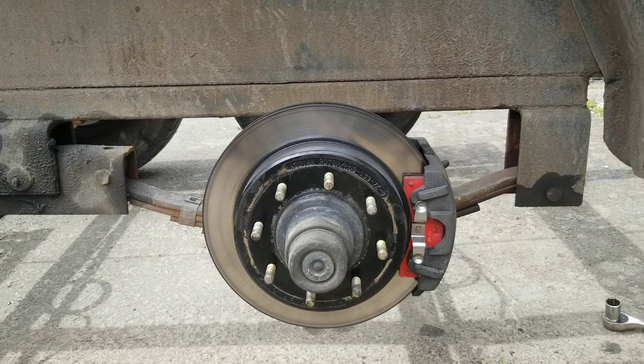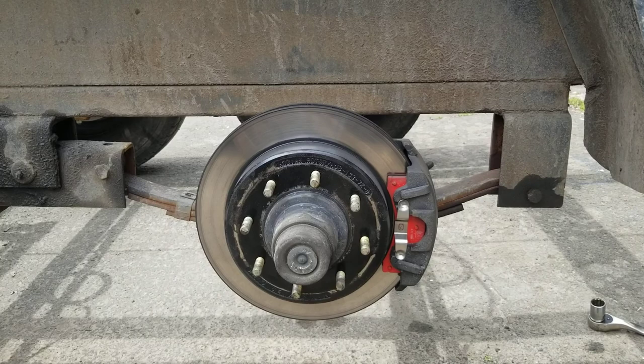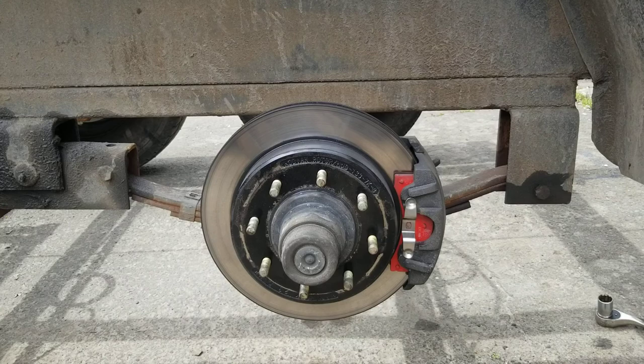This brake system replaced the drum brakes which were electric and always an issue. If you have doubts about switching to hydraulic brakes, I'm telling you it's the best thing you can ever do on a trailer. Very safe — it stops like a car, very smooth, no issues, no problems. Beautiful setup. Thanks guys!